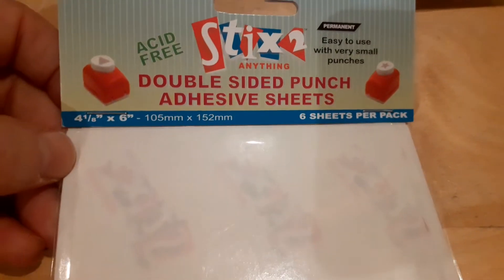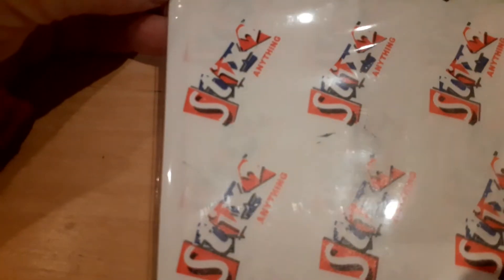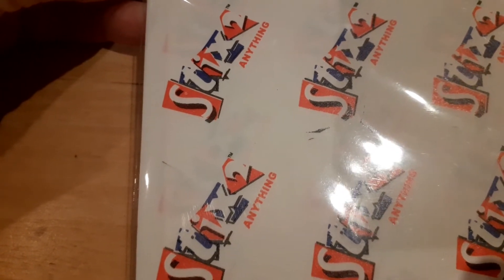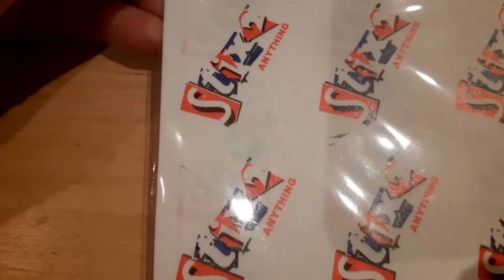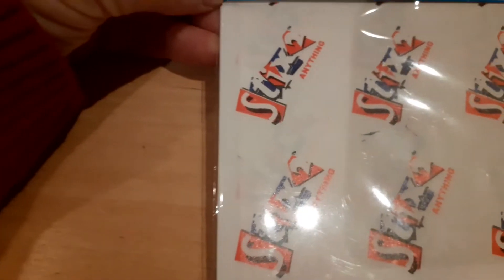Then I picked up this double sided punch adhesive sheet, which says it's useful for small punches. It's ideal for use on accent beads, glitter, foils, beads and embellishments, can be cut to the size required, can be used with a punch for a specific shape or size, and provides an instant permanent bond with paper, board, plastic, fabric, leather, wood, metal or glass in all types of hobby and craft applications.